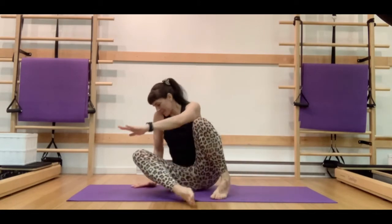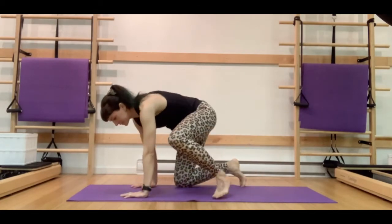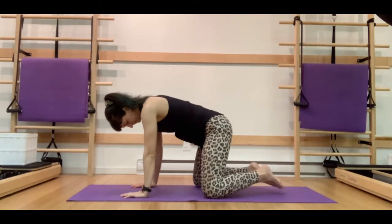Hello everybody, this is Ashley Rian and we're here today to do a back mobility sequence for dancers and for non-dancers alike. We're going to be working on some nice fluid transitions and sequences to really increase the flexibility and the mobility of the spine.